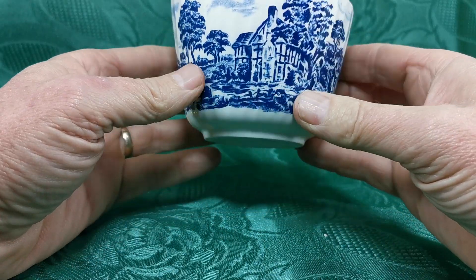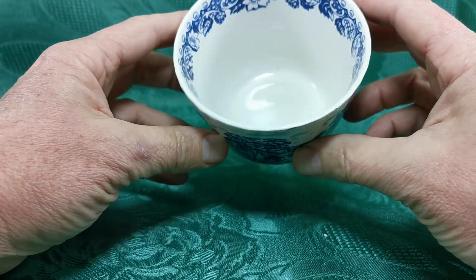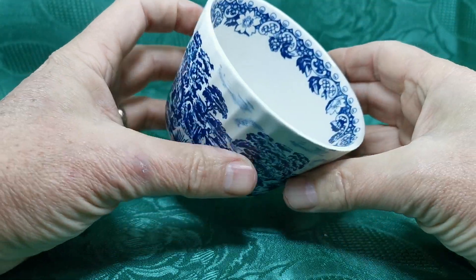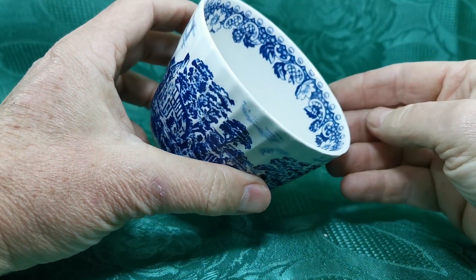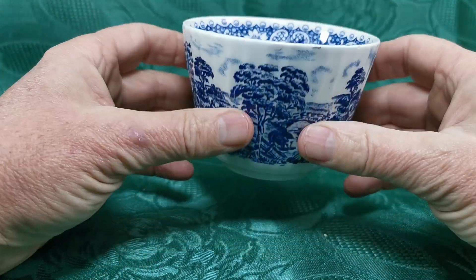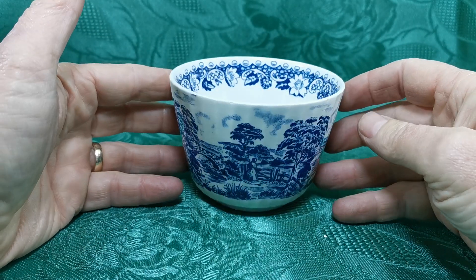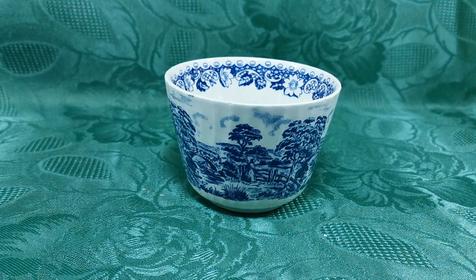There's a continuous panel of decoration — you can't really see where it joins, it's very well done. And there's a nice inner rim decoration with these garland floral and orbs all around the inner wall. So a nice, clean, original 1940s blue and white English Barrett's sugar bowl, available on the description link below and the Vintage & Antiques website. Thanks for watching.